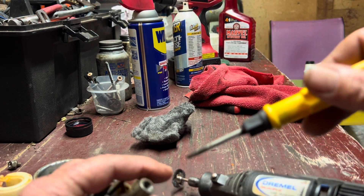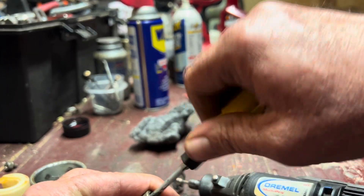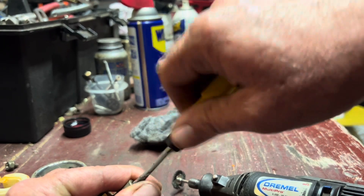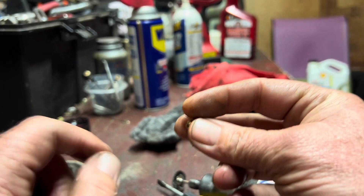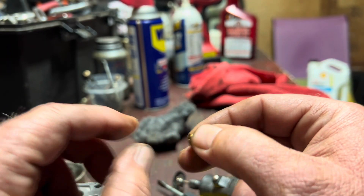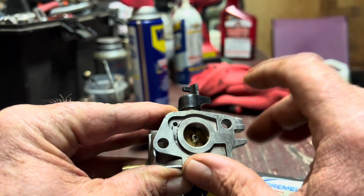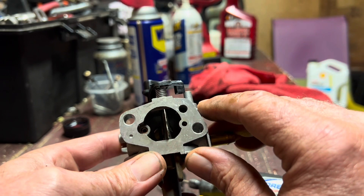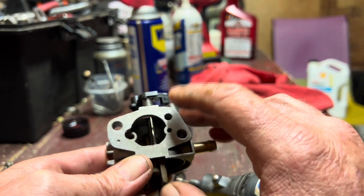The only thing I've really got left is I want to try and get this jet out. I'm hoping it'll actually come out this time. There we go — it actually came out. So we're going to go ahead and run a paperclip through the end of this thing, spray it down, clean it up a little bit, and this carburetor will be good to go. This is your main vent for this carburetor, and also right here is the one for your emulsion tube. We're going to clean that out and blast it with some carburetor cleaner.